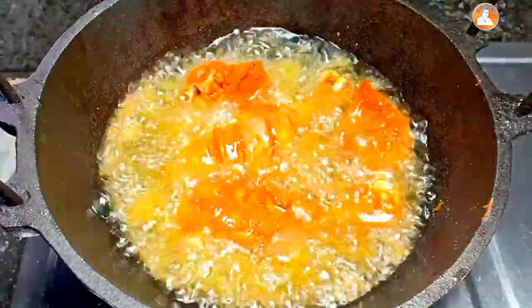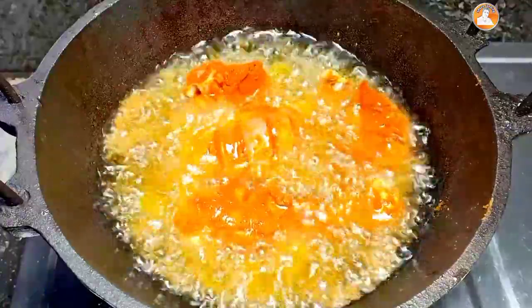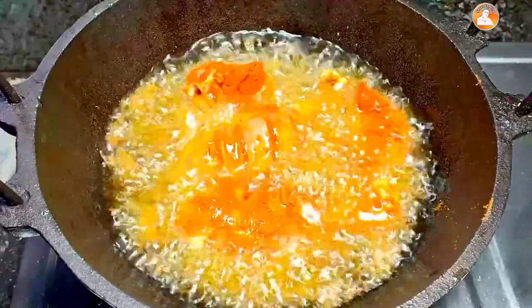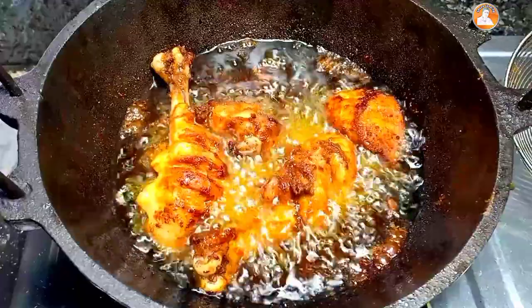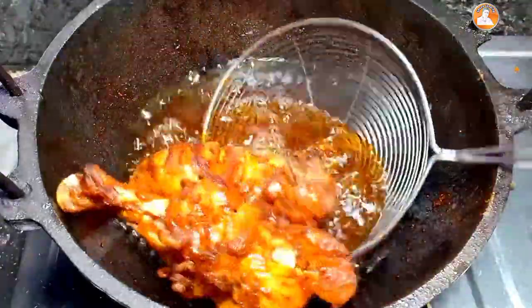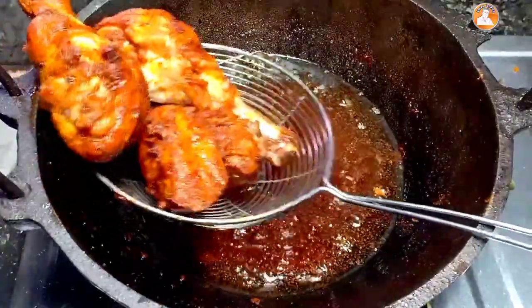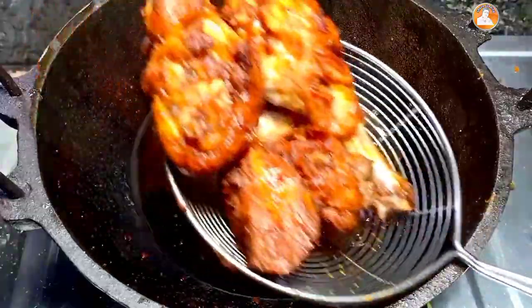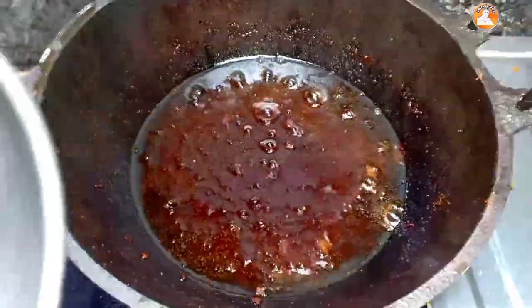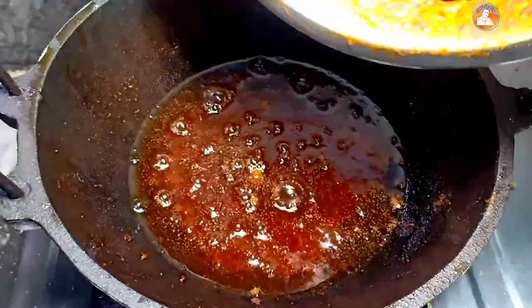It's made with a flame. I'm going to cook a little bit.